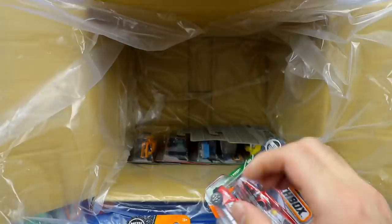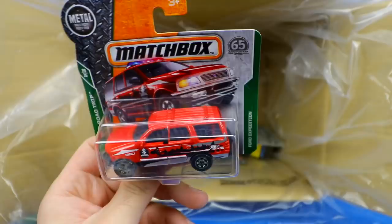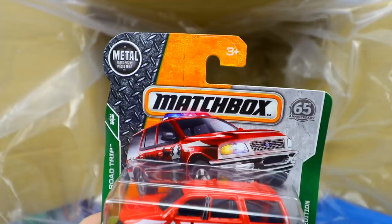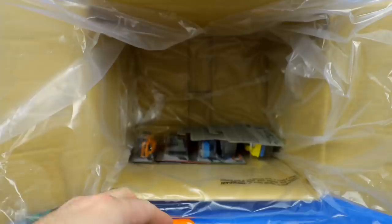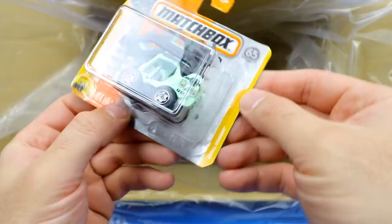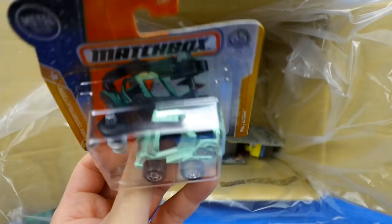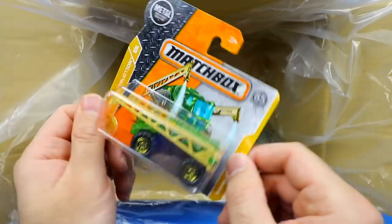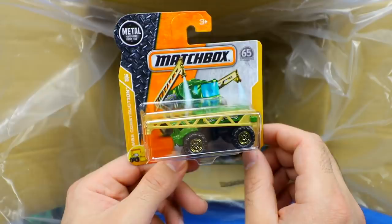Getting down to the bottom. We've got a Ford Expedition — part of the MBX Road Trip series. Funny enough, the card art has police lights but the car itself has nothing on top. Then another MBX Construction one — the Drill Digger. Check out that giant drill piece that just drills right into the ground — that is crazy. And another construction one called the Rainmaker — those big arms will come out and spray water. Making it rain.